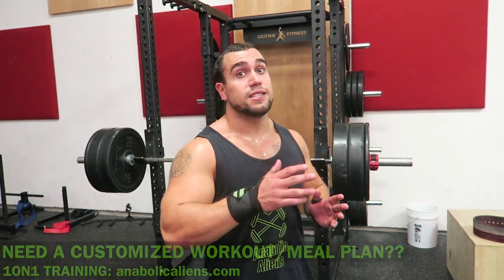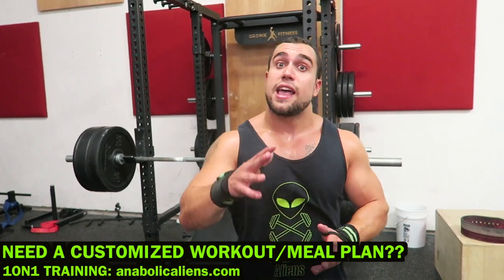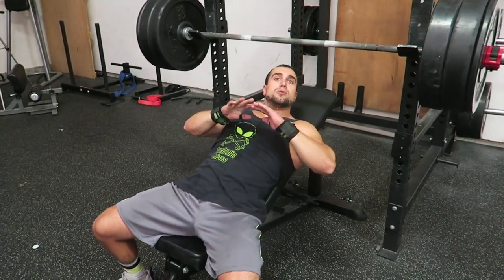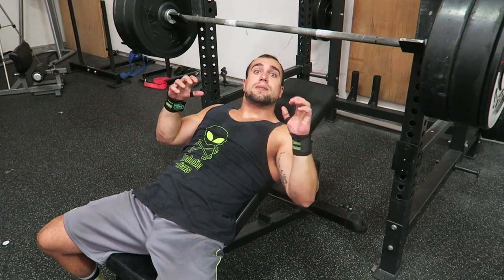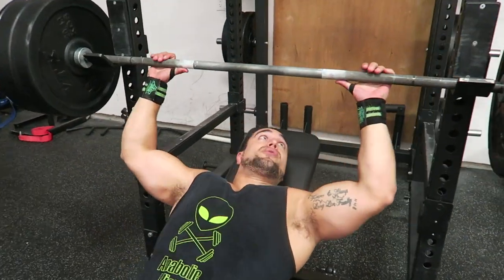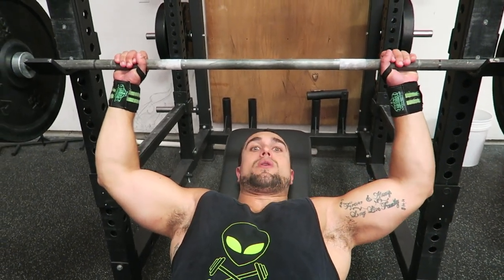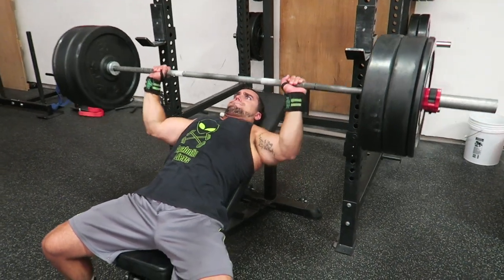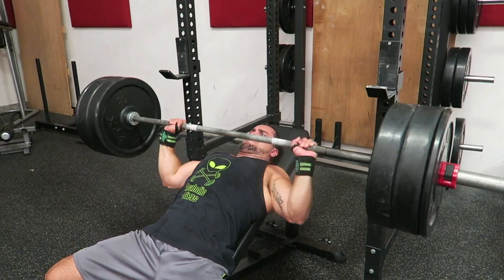The reason the incline bench press is a great accessory exercise is the upper chest is significantly involved, especially in the bottom part of the overhead press. When you start off, you're slightly leaning back and the bar should be placed on the upper chest to begin the movement. When exploding off, it's a ton of shoulder strength, but the upper chest is significantly involved. Do the same sets and reps — six by four, six sets, four repetitions, and rest periods of one minute 30 seconds up to two minutes. I want your hands facing forward — match your hand placement with exactly what your overhead press placement would be.